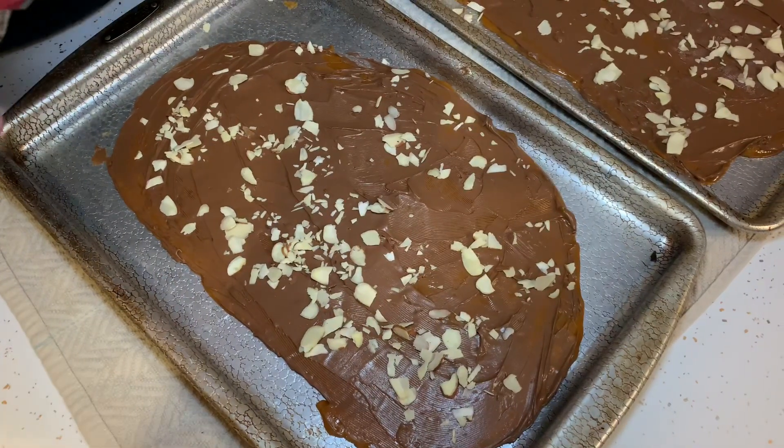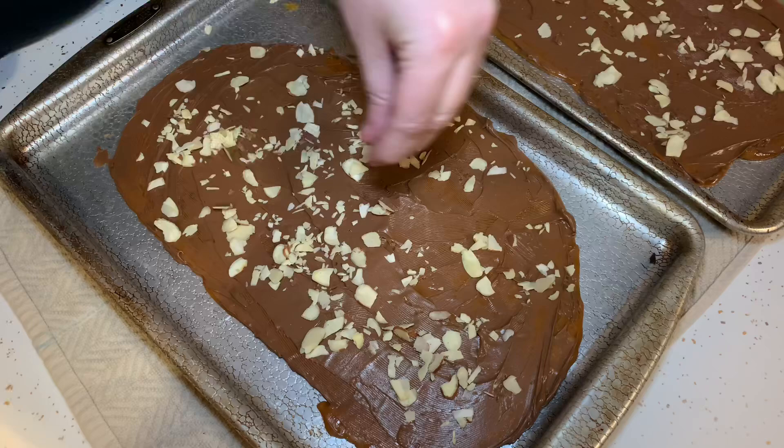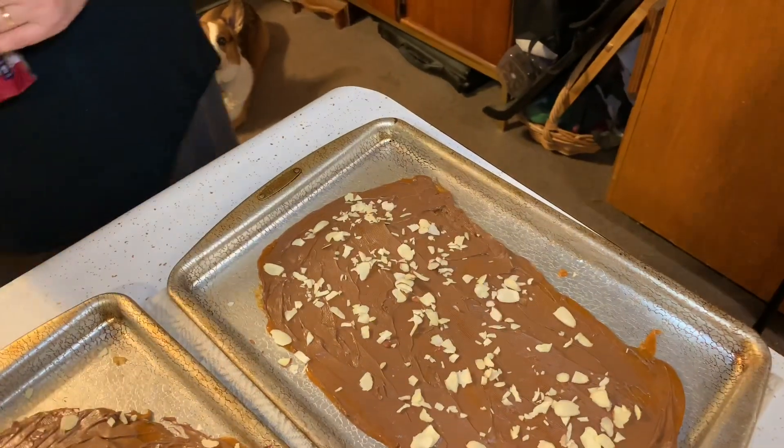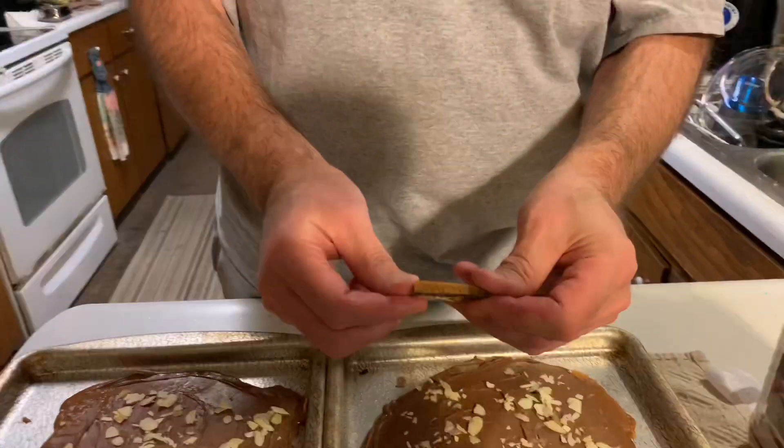We're going to let these cool — put them on the porch so they cool quickly. No chocolate for the corgi! Mrs. Cheap did all the work, now the taste test. Two cookie sheets of toffee — look at this little piece, great thickness, light chocolate. Melt in your mouth. Great homemade toffee: cheap, not many ingredients, a little time-consuming but absolutely worth it. Thanks for watching, and thank you Mrs. Cheap!